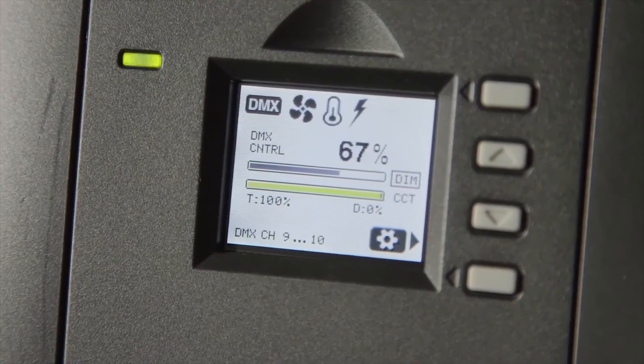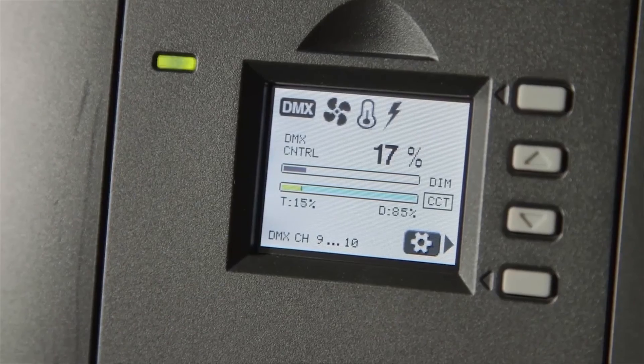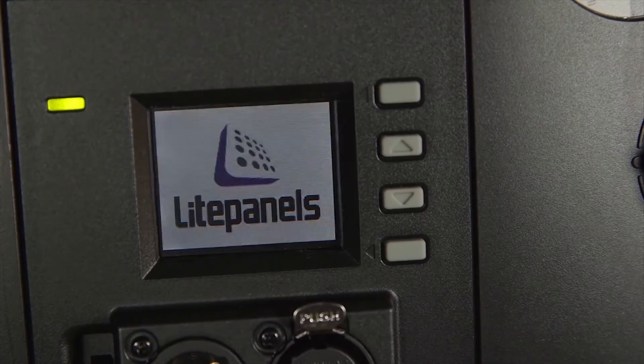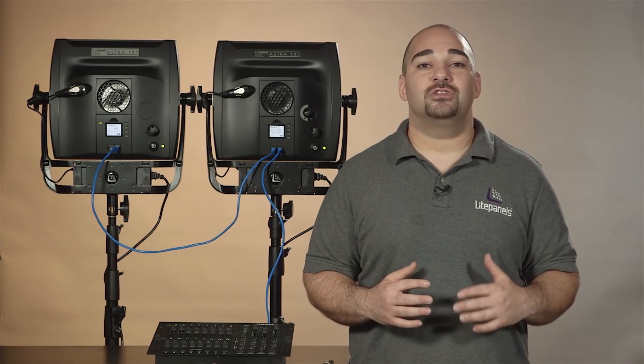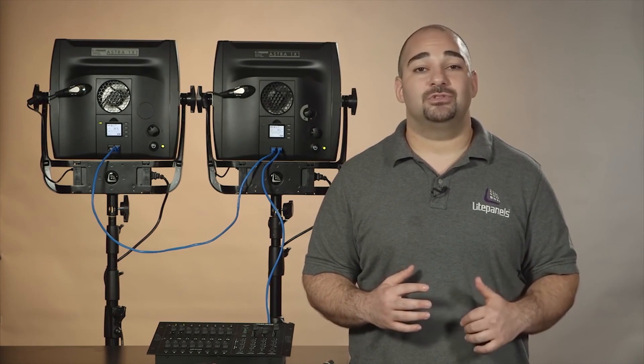Both feature an LCD screen that gives a digital readout of light information such as the intensity and color mix for Astro one-by-one bicolor models. Along the top of the screen is a fan power and temperature indicator. A red light will warn you if there's low voltage or if your Astro is falling out of recommended operating temperature.